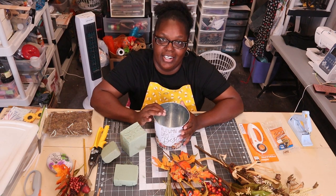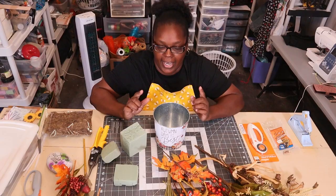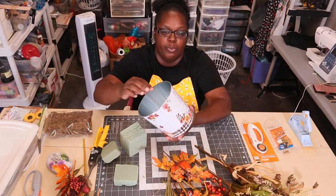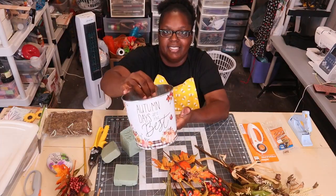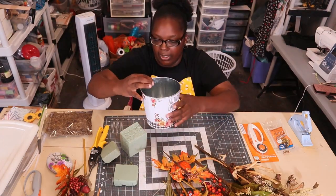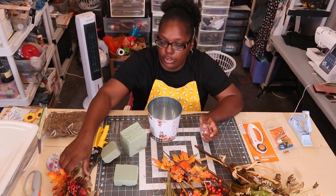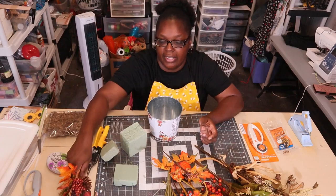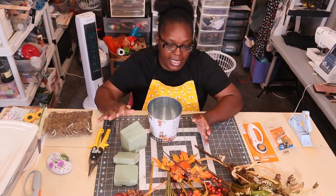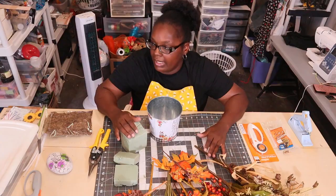Hey everybody, welcome back to the channel! Today I am going to make a fall centerpiece. I went to Dollar Tree and grabbed one of these 'Autumn Days Are the Best' little tins — they were a dollar twenty-five. I'm also using floral that I got on clearance at the end of last year from Hobby Lobby. All of this floral came from Hobby Lobby.